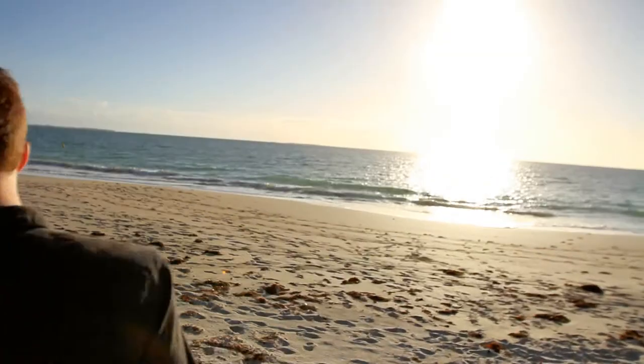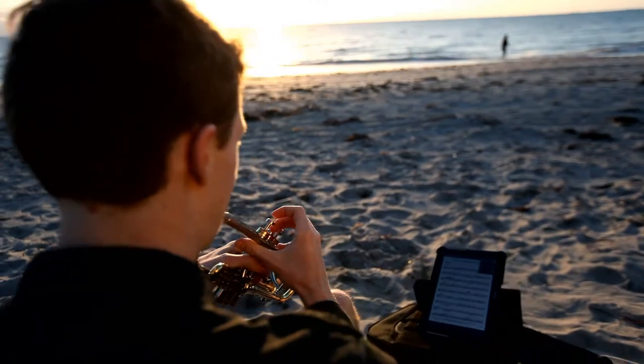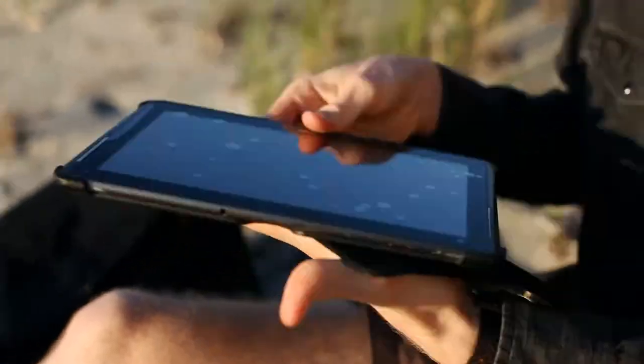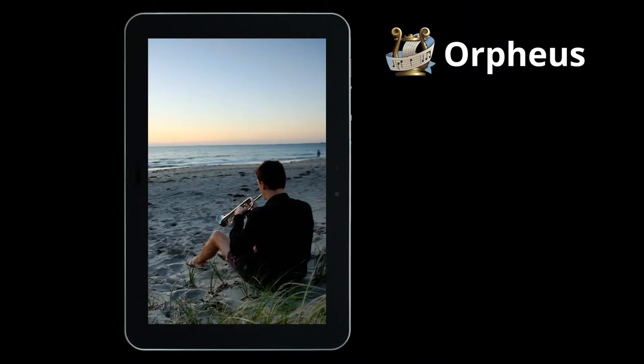It's been said that music gives wings to the mind and freedom to the imagination. Now it's time to bring freedom to your music. Introducing Orpheus, sheet music reader for Android.